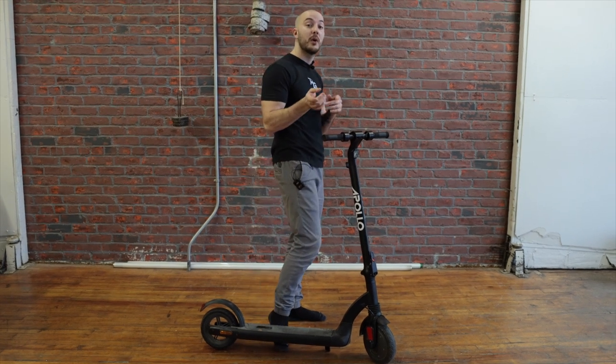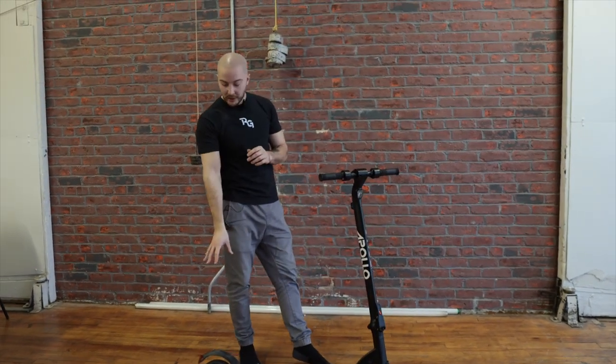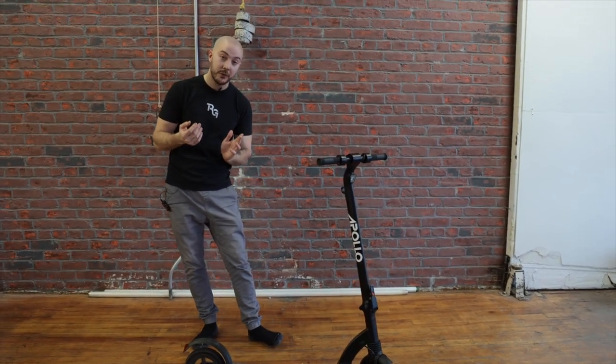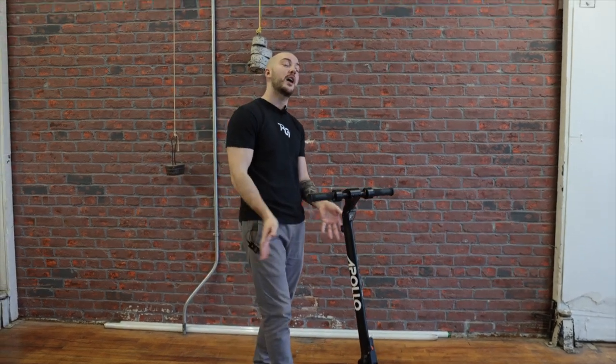I wanted to show you the V4 and maybe get even more feedback for the new Apollo Light that we want to release in that category. On this one we have solid tires — so again, impossible to have a flat. It's not the most comfortable, but maintenance-wise it's the bare minimum, and for this segment of the market I think that's what they're looking for.